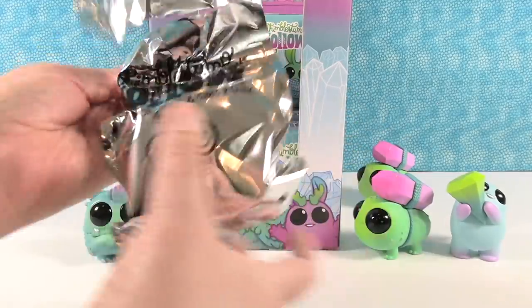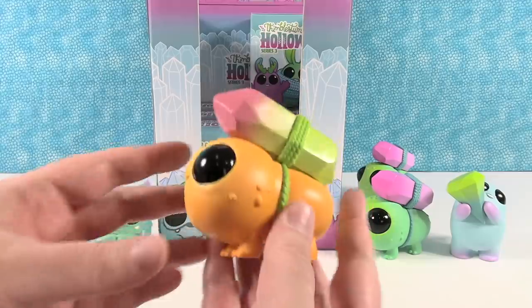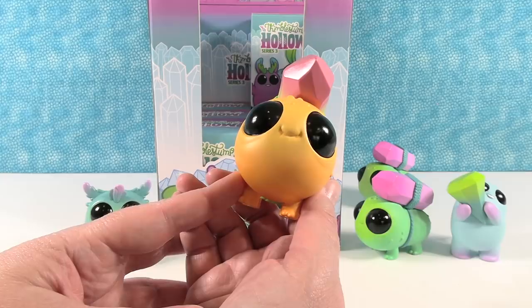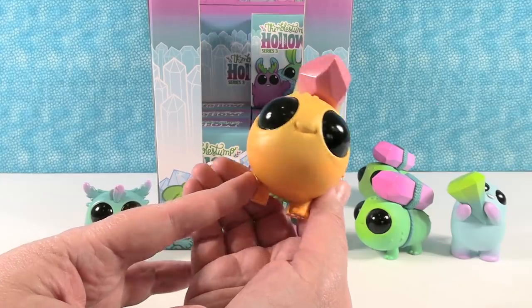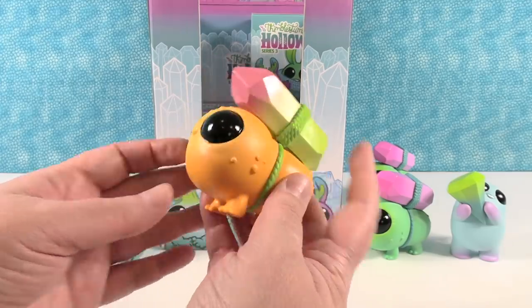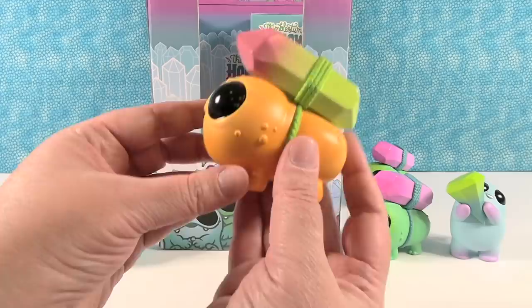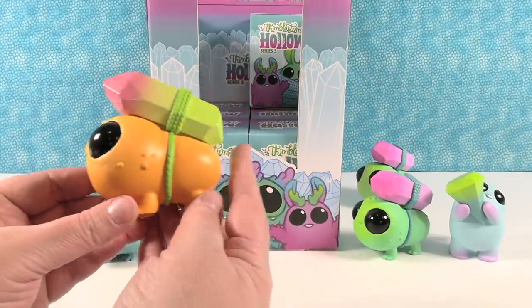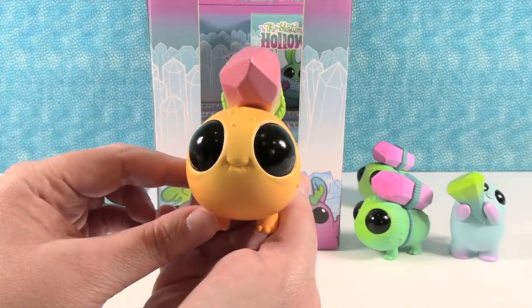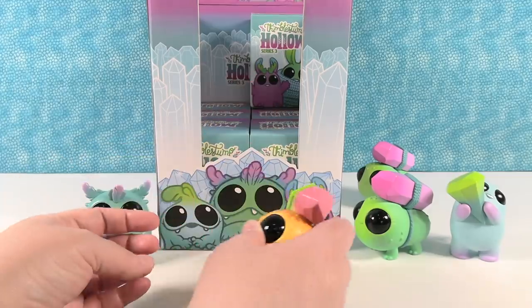This one feels a lot heavier. Oh hey — I got a rare color! Because this isn't on the box. So this is still Gem Scuffler but it's an orange one, and even his gem is a different color. He's the head of the army — the little orange one. I love his little face, his little mouth. That's a really cool color.